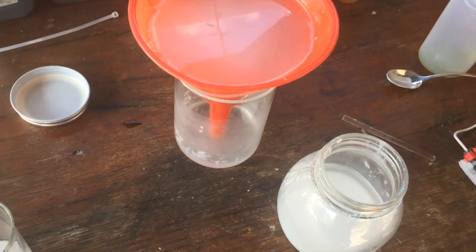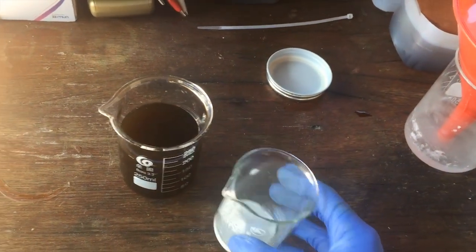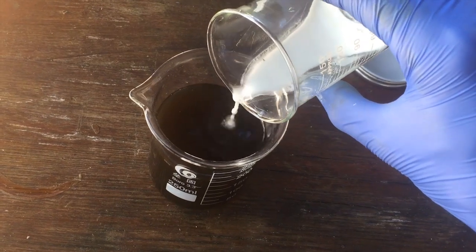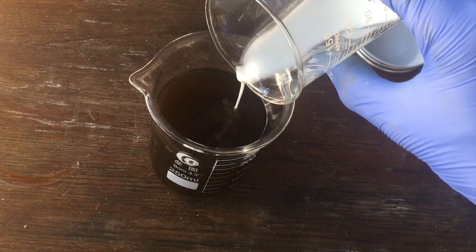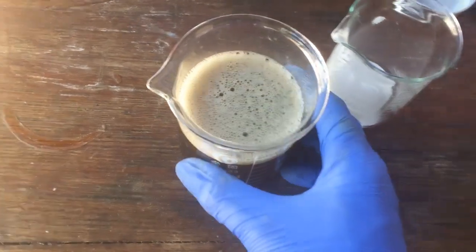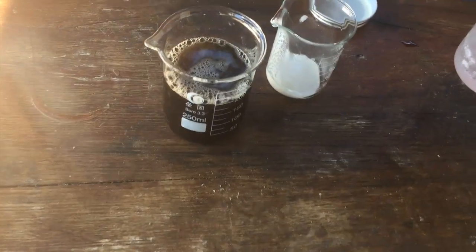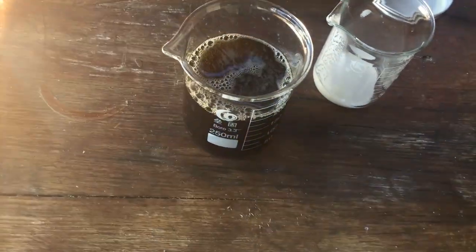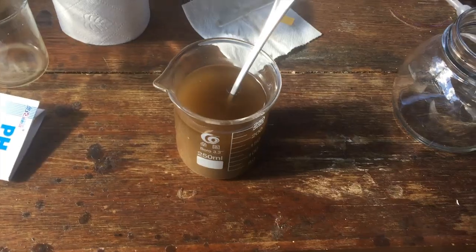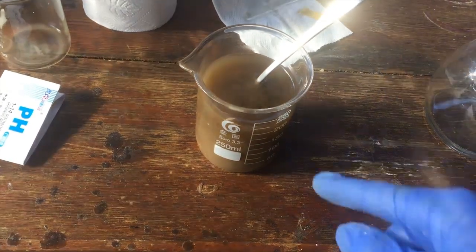We've got quite a bit of calcium carbonate. Adding it to our acid from the last step should react and give a bunch of precipitates that we can filter out, removing everything that's not nitrates. Calcium nitrate should be soluble, but any other calcium salt we can make should precipitate out. Finally we've added enough calcium carbonate and neutralised all of the acid in here.